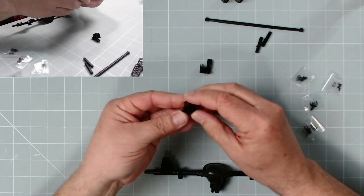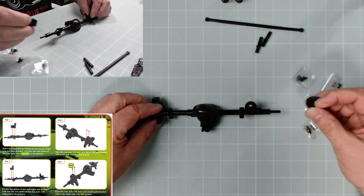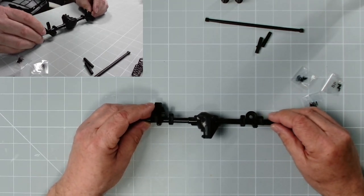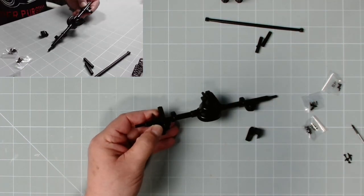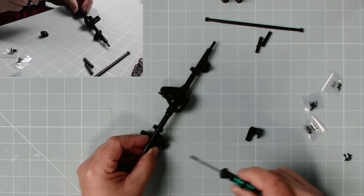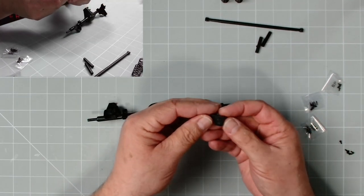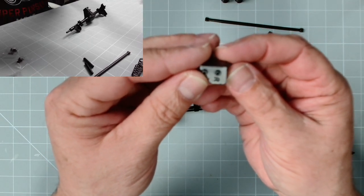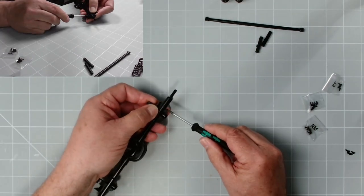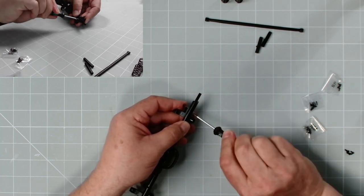We need the rear axle crossbar, the springs, and the posts. These two pieces - this one has 'left' on it, so that one will go there, and this has 'right' on it and fits just there. We fit these with GM screws. Then we can fit the second one which has an 'R' on the bottom.